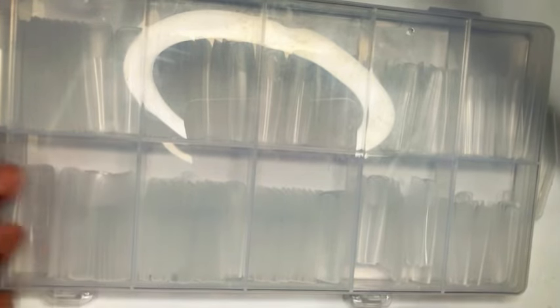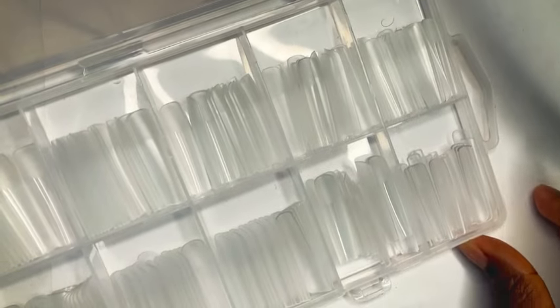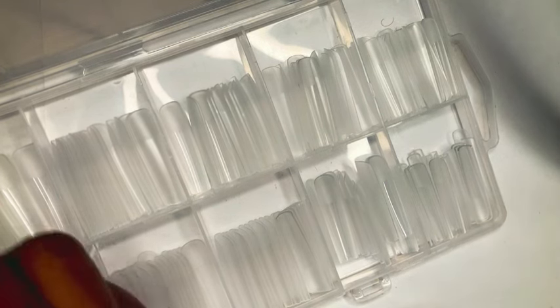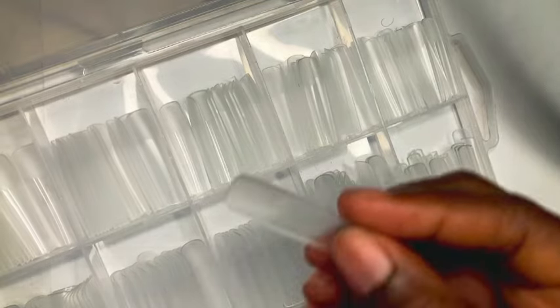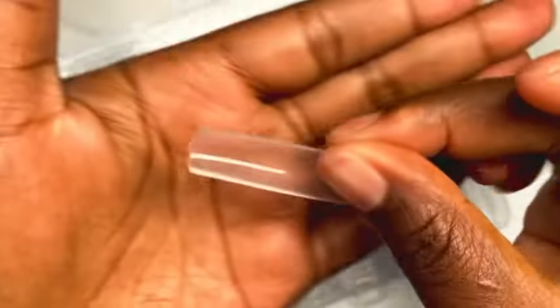I got the nail tips in one of my Temu hauls a while back and never used them, so since I decided to create my own nail set, it's the perfect time to break them out. I remember picking these nails because I wanted a long square shape.